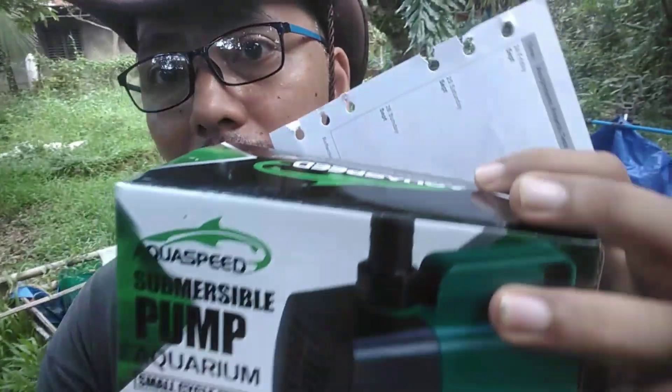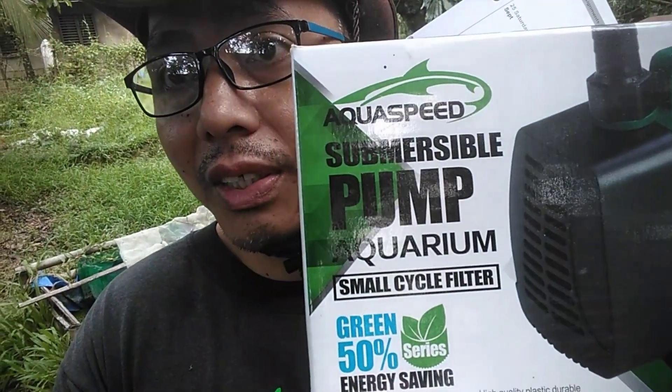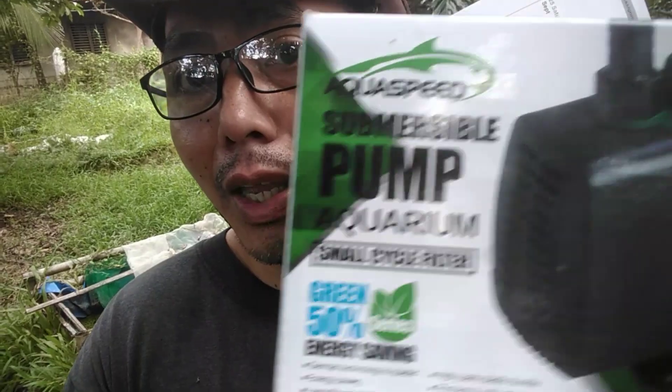So without further ado, guys, we are going to measure again the output of our Aquaspeed A4000 submersible pump using the 1-inch hose, replacing the previous half-inch hose. Let's go and measure it.